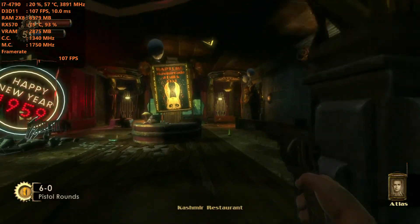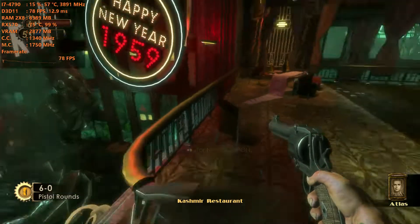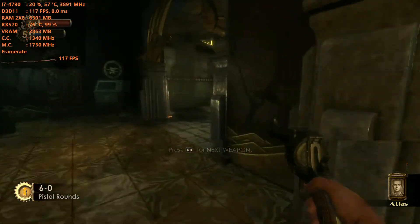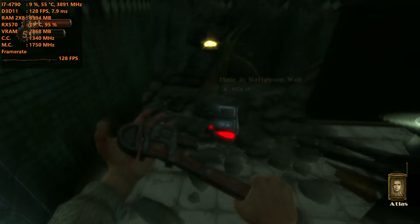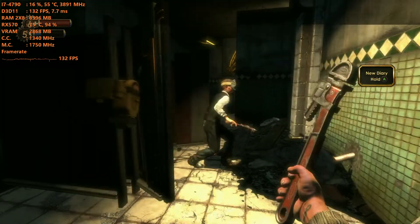Plasmids changed everything. They destroyed our bodies, our minds. We couldn't handle it. Best friends butchering one another, babies strangled in cribs. The whole city went to hell. What? My Adam — I earned it. Yeah!